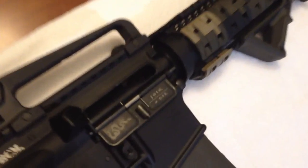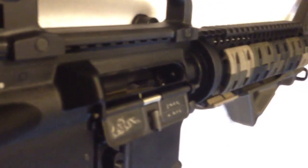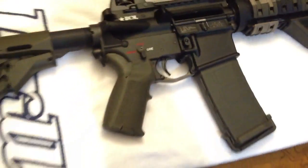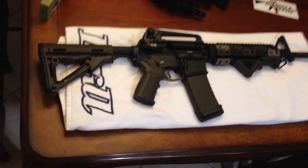I've safety checked the gun three times and I'll show you that there is zero ammo in the magazine and there is none in the chamber. There is no ammunition inside the gun and we are safe and good to go. So here is what I built.